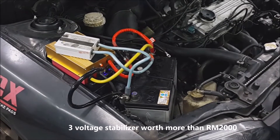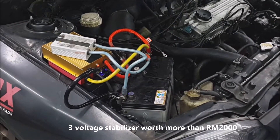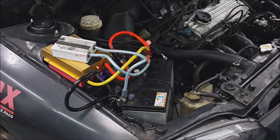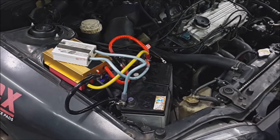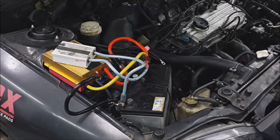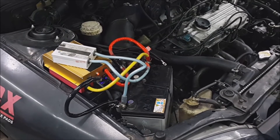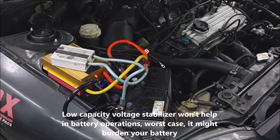We have three capacitors installed on this Vira, and this car currently has a dead battery. We will try to see whether these three capacitors can help to start this car. It seems like the battery is not working and the capacitors will not help.